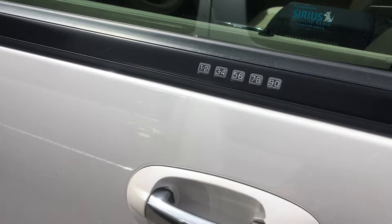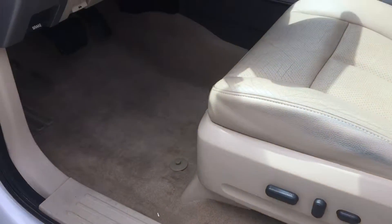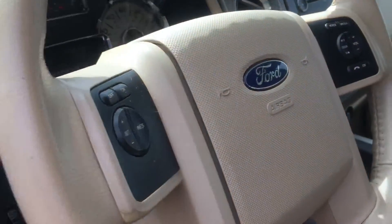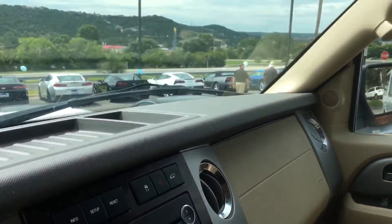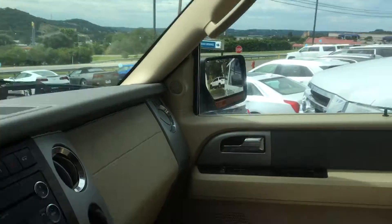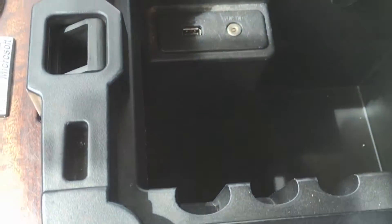It does have power seats and all of your consoles. There's a little mirror if you're looking in the back, and an auto dimming mirror here. All your plug-ins, USB charge — anything you need there. There's also an extra hiding spot there.